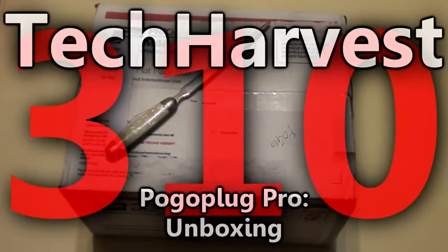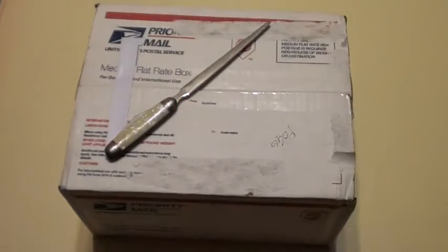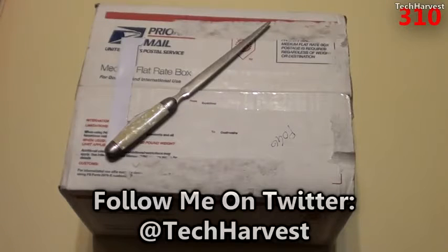In this video we're going to be doing an unboxing of a Pogo Plug Pro. If you don't know what the Pogo Plug is, it's basically a device that hooks into your home network and into an external hard drive. It allows you to have network storage on your home network and when you're outside of your home, so you can actually access information that's on your hard drive outside of your house.